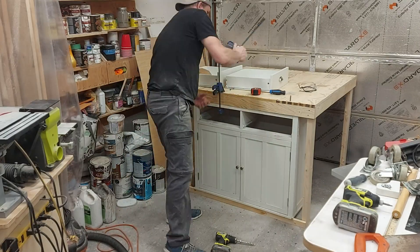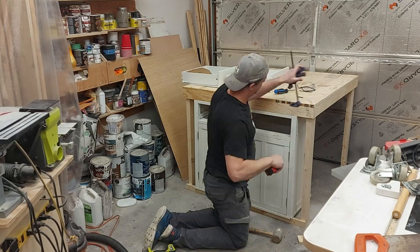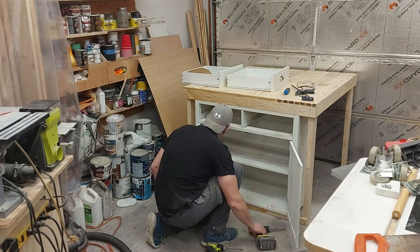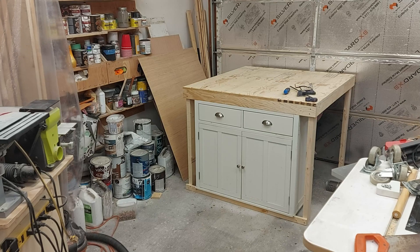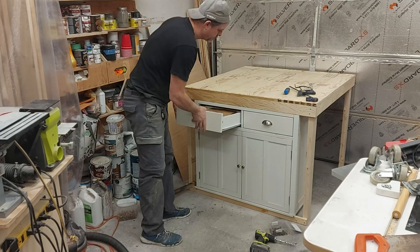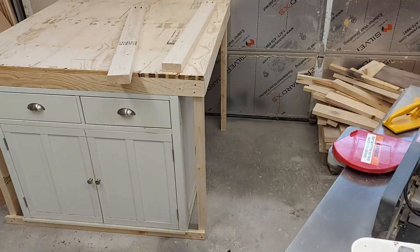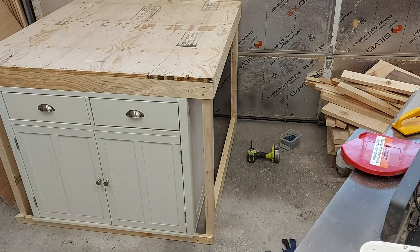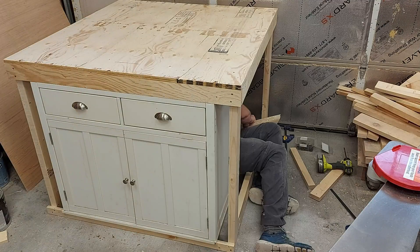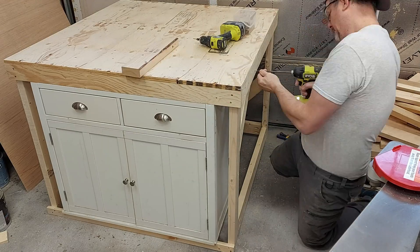I'll be adding some lateral supports because right now it's definitely jiggling around with just two by fours holding it. I'll put in some more two by fours all the way around to keep it from shaking as the CNC machine runs. It probably would have been easier to flip the whole table over to add them, instead of crawling underneath, but it really didn't take that much time.